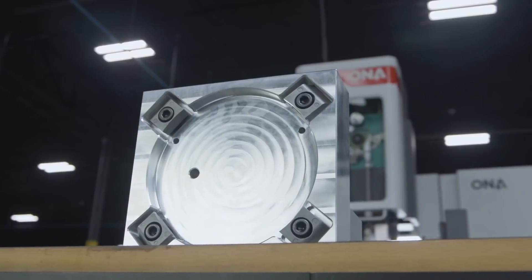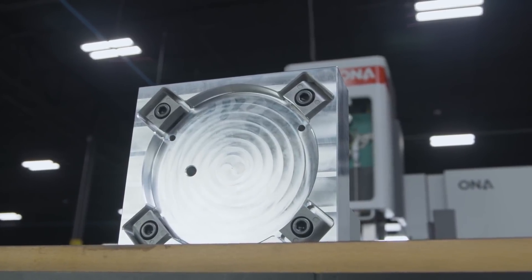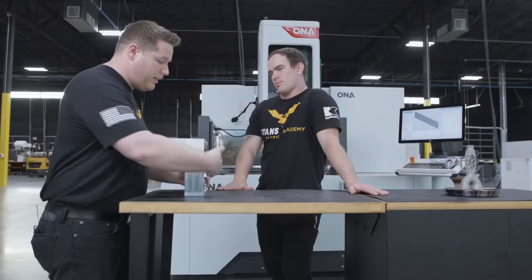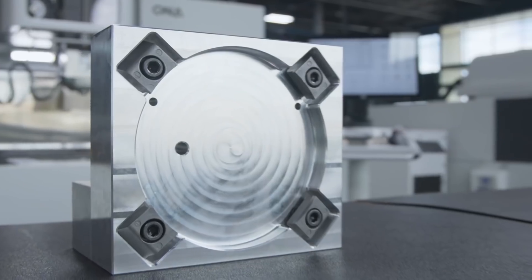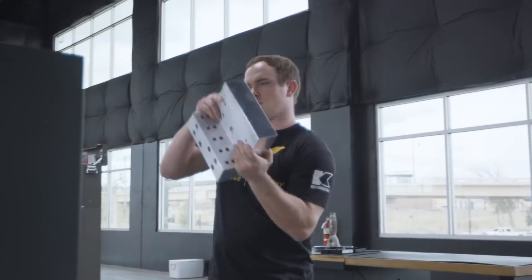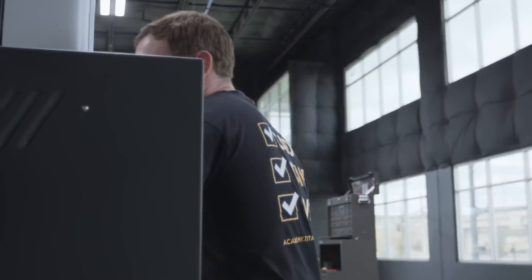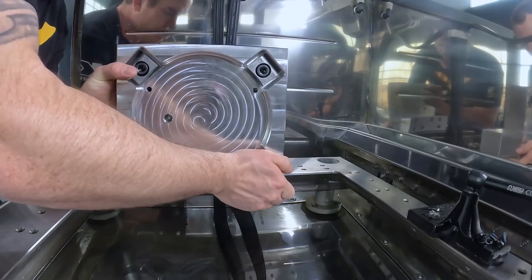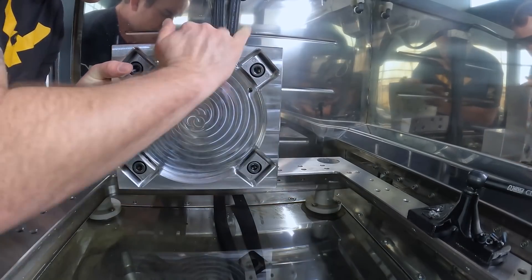After we milled this pocket and bolted everything together, I flipped it up, indicated this in, and machined both these blocks together. We're going to go ahead and install it on the table of our AB35, take our indicator and sweep the front face of it in square, bolt it down, and then we'll be ready to rock and roll.